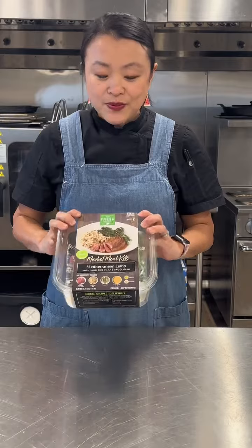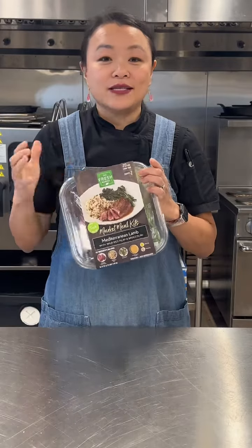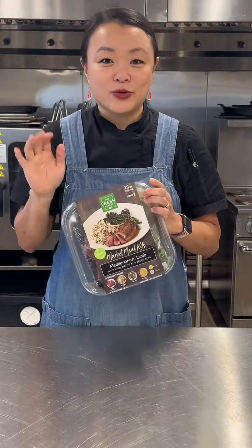Hey, it's Chef Ingrid. We're back in the Fresh Market Test Kitchen. I've got a market meal kit for you today that will help you get dinner ready in a snap. Today we're making the Mediterranean lamb meal — it's got wild rice pilaf and broccolini. I love this one. It's delicious. On your table in under 20 minutes.